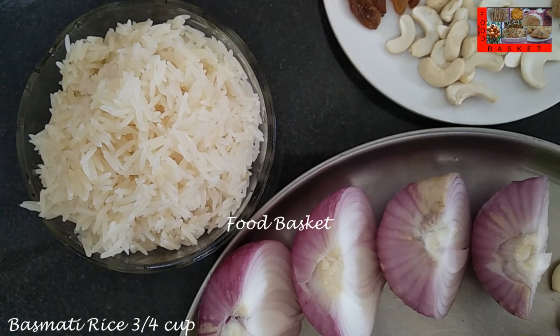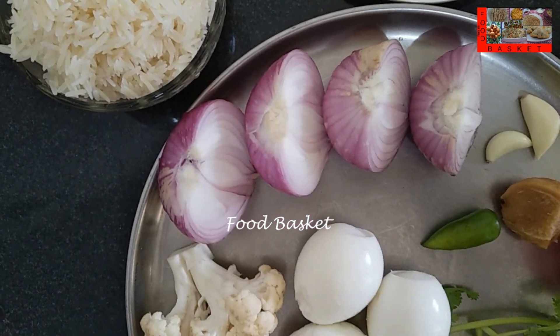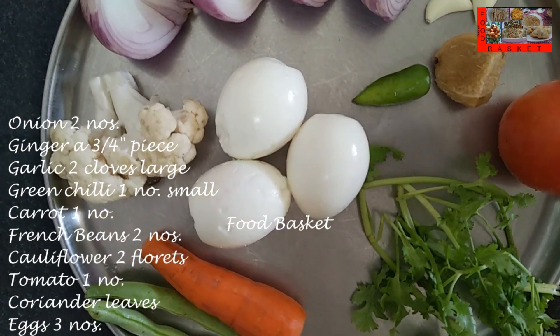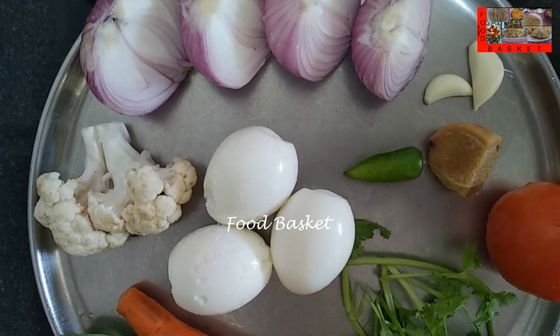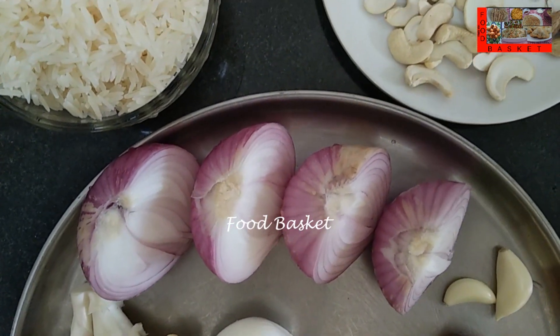Here I have taken 3/4 cup Basmati Rice. I have soaked it for half an hour, then washed and taken it — it is more than 1 cup now. Then I have taken 2 onions, a 3/4 inch piece of ginger, 2 large cloves of garlic, 1 small green chilli, a tomato, a carrot, 2 french beans, 2 cauliflower florets and a few coriander leaves. I have also boiled 3 eggs and peeled them.